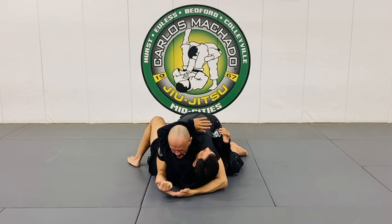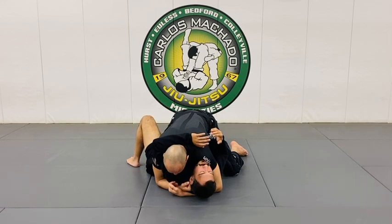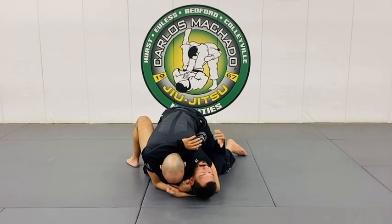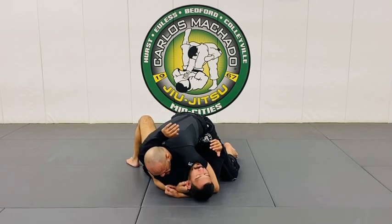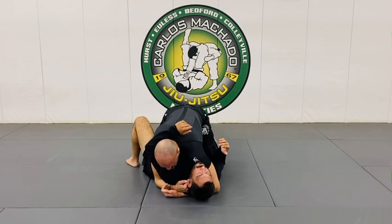If you can, cross your hands here — make an X at the wrist — and then frame his face with your fist or his head. Then slide your shoulder under his jaw and pin it so that the back of his head keeps everything closed. From there we'll go into a pass.